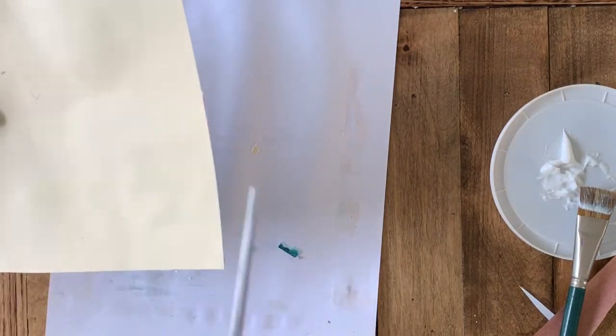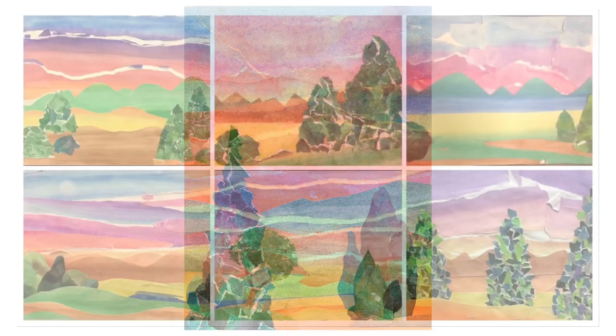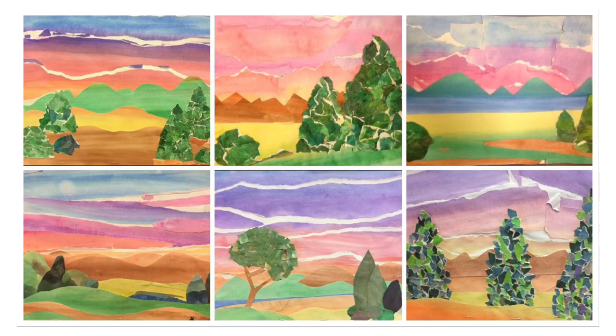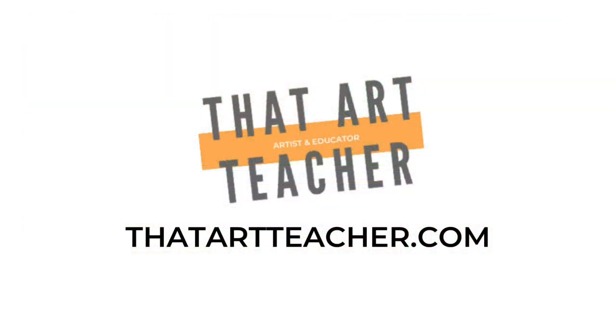I always tell my students they might not be able to control how good they are at drawing, but they can always control the effort they put into their work. I'm going to trim my edges one more time and then this thing is finished. Here it is — a watercolor landscape collage that shows a foreground, middle ground, and background with trees as emphasis. I get such great results from my students and I love seeing how surprised they are that they can make a landscape even if they think they're not good at art. Thanks for watching and check out my website at ThatArtTeacher.com.